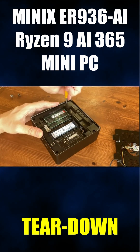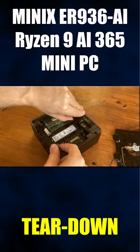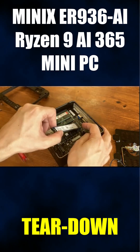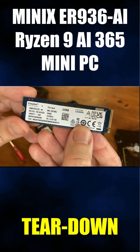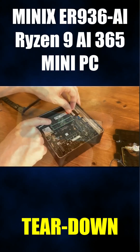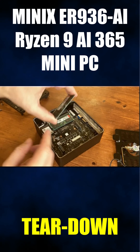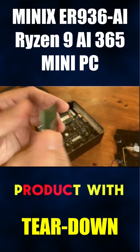Now let's dig a bit deeper. If we remove four of these screws, we can take out this plastic plate. What we have here is a Kingston PCIe 4 NVMe — a well known, reliable budget brand. Now let's check the memory, and again, Kingston. It's good to see that Minix hasn't filled the product with generic brands.